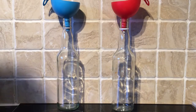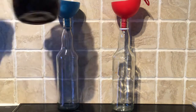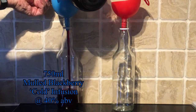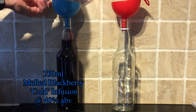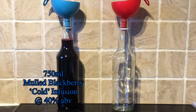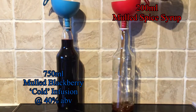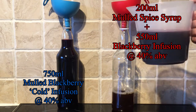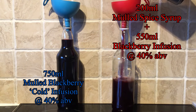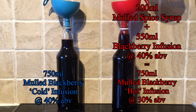The cold infusion is ready to go — the sugar's dissolved and the sachets have been removed. It's just a case of bottling it up, so 750ml of the mulled blackberry cold infusion at 40% ABV is done. Next up is the 200ml of the mulled spice syrup that's cooled down, and I add to this 550ml of more of my blackberry infusion at 40% ABV, which makes another 750ml bottle of mulled blackberry infusion, but this one is down at 30% ABV.